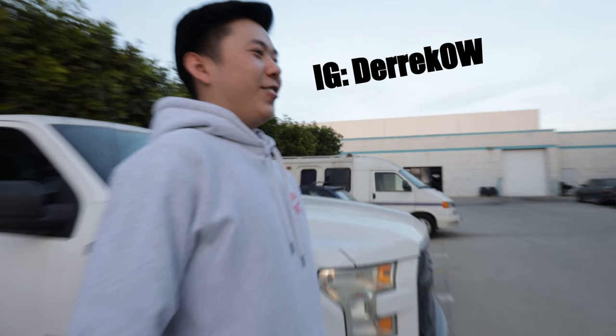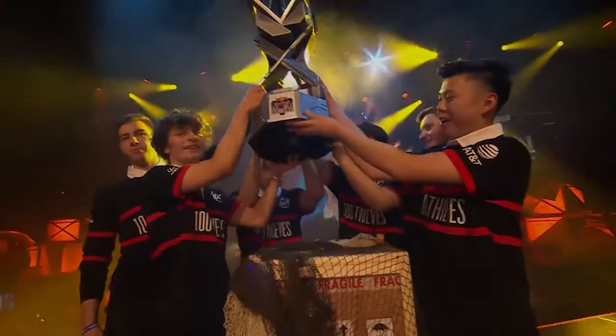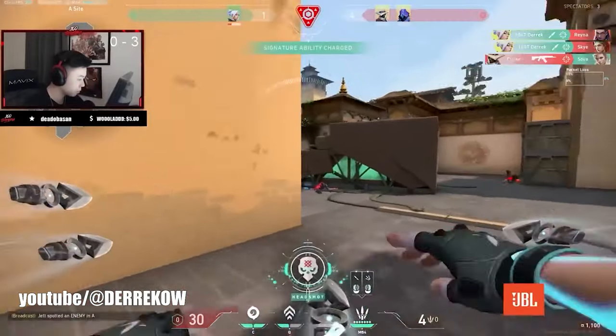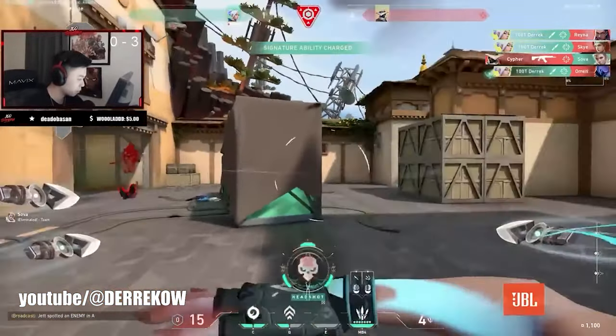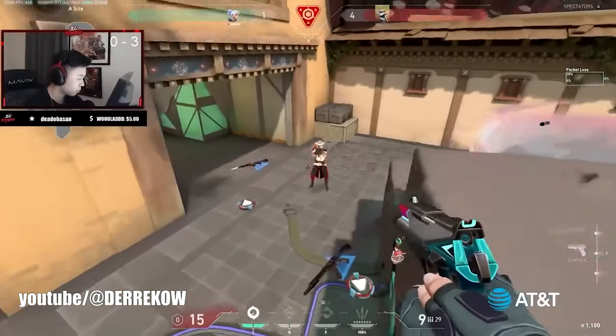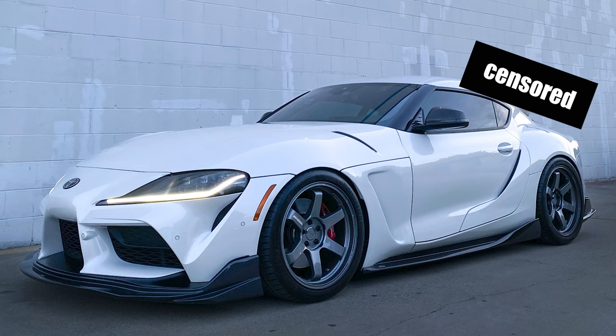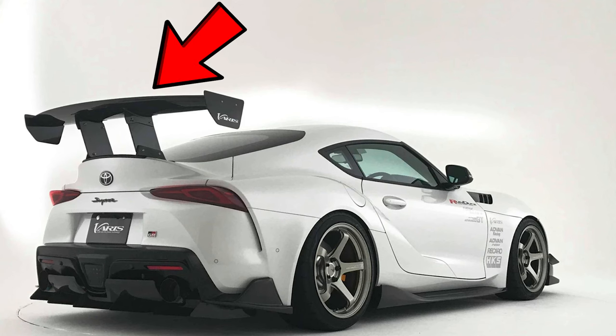Wow, this is my buddy Derek. He's a professional Valorant player and if you don't know what that is, it looks like this. But when he's not gaming he's a pretty big car enthusiast, so today we're gonna be installing a giant wing on his car.